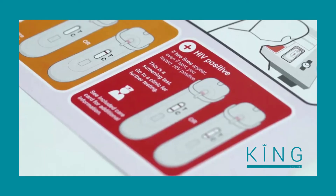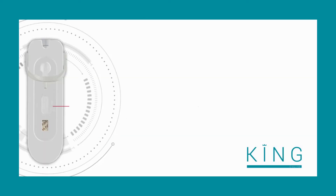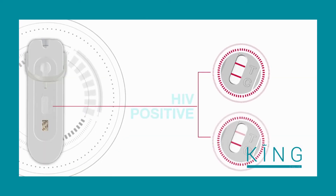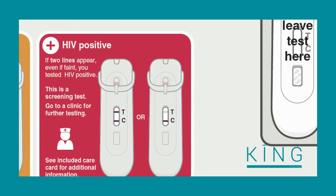Look in the red box called 'HIV Positive.' If a line appears next to the C and a line also appears next to the T, you have tested HIV positive — even if the line next to the T is faint. Because this is a screening test, it is important that you go to a clinic for further testing to confirm the result.